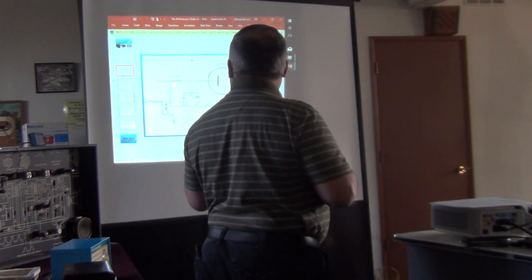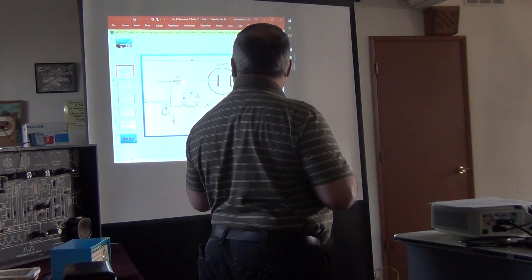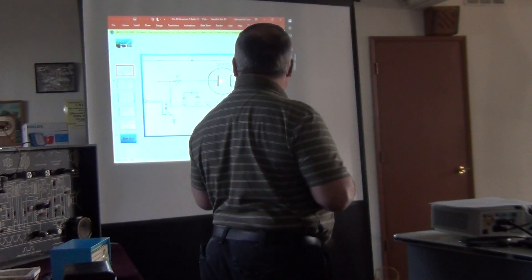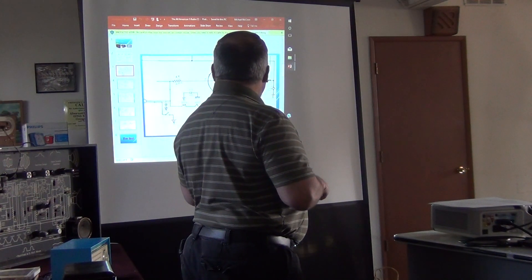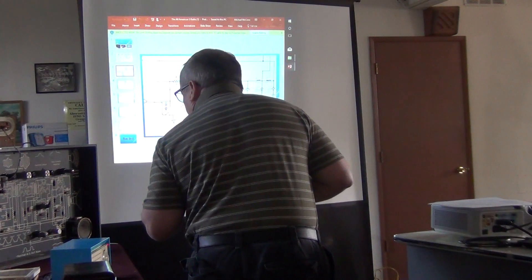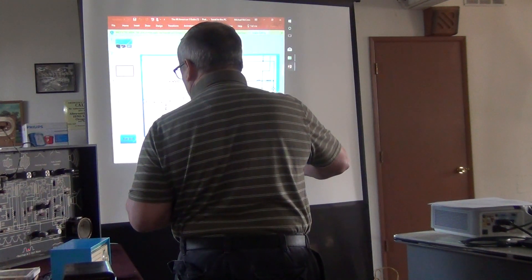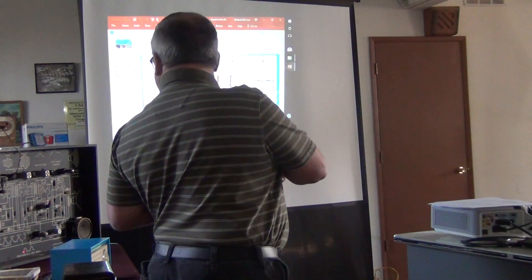The line feeding the rectifier tube passes through a 22-ohm dropping resistor, which drops current and voltage somewhat. The 120-volt AC at 60 cycles hits the plate of the rectifier tube. Emission flow from plate to cathode allows only the positive half of the AC cycle to pass through, producing direct current — just the positive half-waves above the zero line, as shown on the demonstrator here.